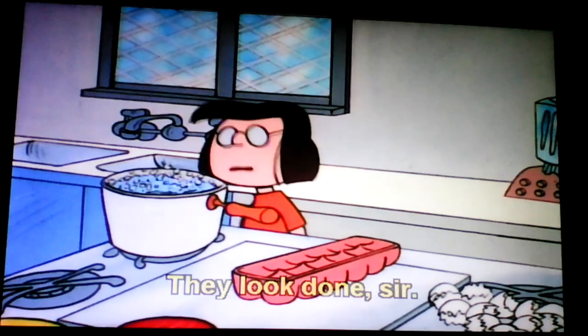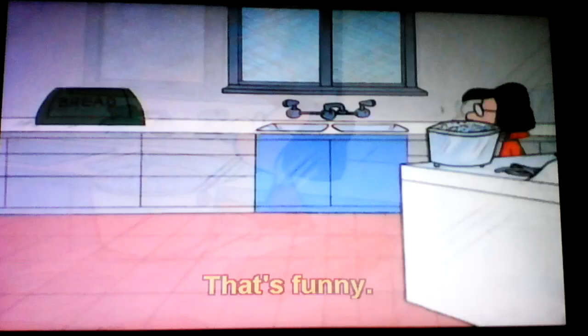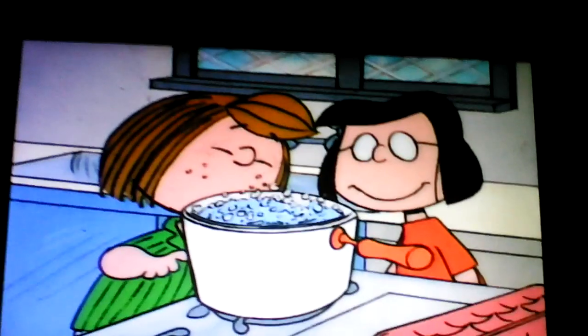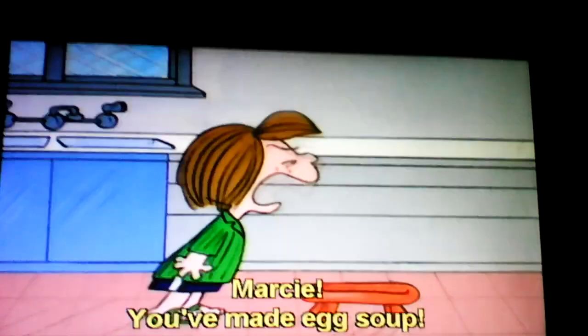They look done, sir. Wanna look at them? Okay, Marcy. Let me look. That's funny. It smells like soup. Oh! Marcy! You've made egg soup! Arr!